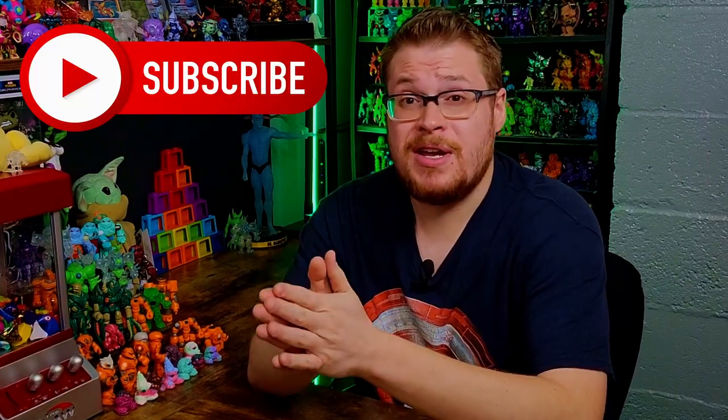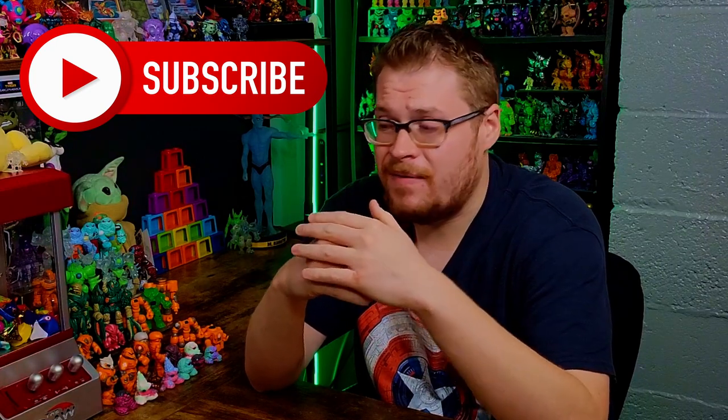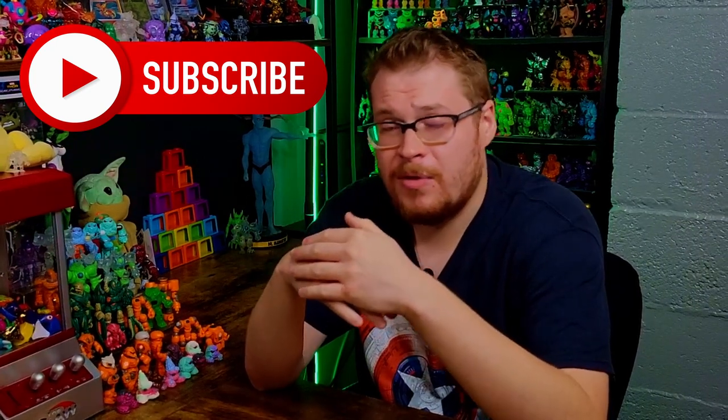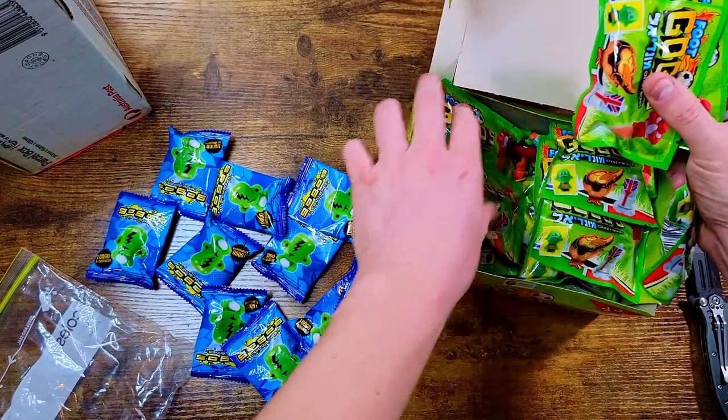Please subscribe to the channel so you don't miss that opening video — it's going to be a lot of fun. I've got a ton of other Gogo stuff planned for the future of the channel alongside toy reviews like Glios and card openings like Pokemon and Force of Will. If that's the kind of stuff you're into, make sure to hit the subscribe button and turn on notifications so you don't miss an upload.